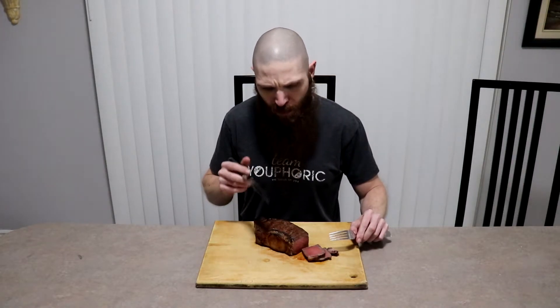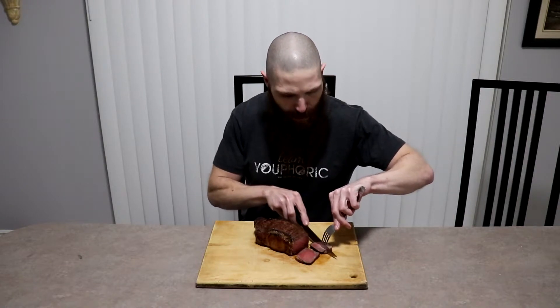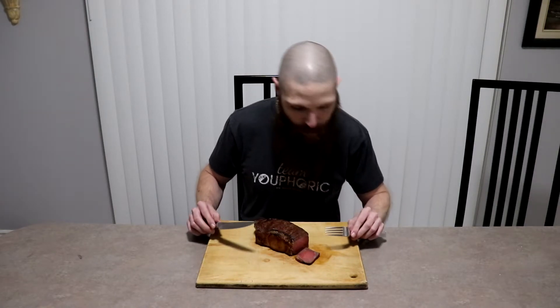It's definitely juicier than the first one. The 24-hour steak was cooked to 135 degrees, this one is 130, so that could be a factor — but so far this one is a lot juicier. Overall, I am preferring the two-day brine as opposed to the one-day dry brine. Very, very tender. Can't wait to try the 72-hour dry brine.